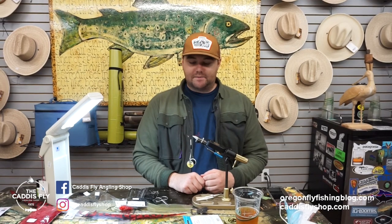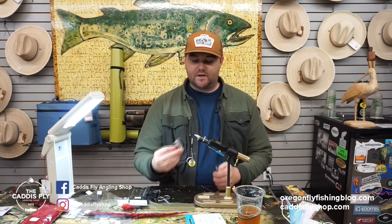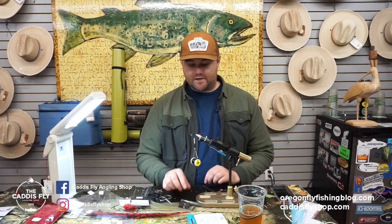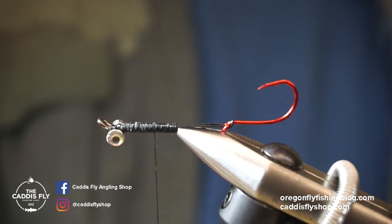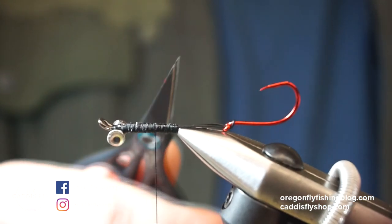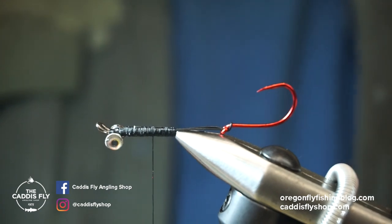Hey guys, Justin from the Caddisfly Shop here. Today I'm going to be tying a little micro intruder utilizing a few cool new tools from Swiss CDC — the minus CDC clamp and the little multi-brushes. I'm tying a variation of the Klamath intruder that we have in the shop from Aqua Flies. It's a pretty cool fly, great for late summer and also a good winter steelhead fly for low, clear water conditions.